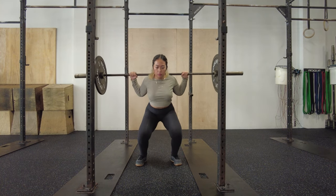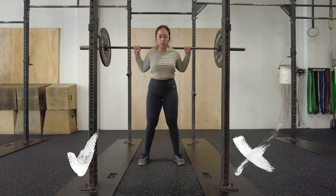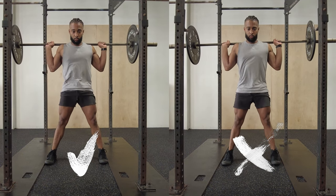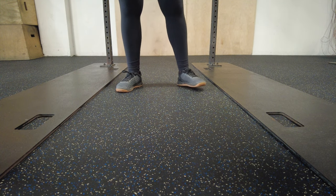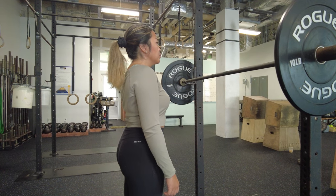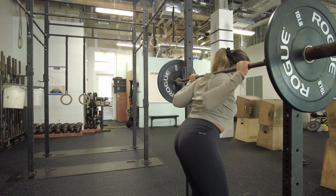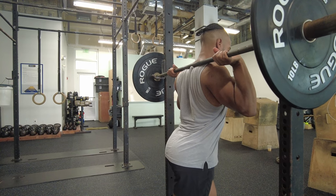A couple of extra things to watch out for. Number one is knee valgus — the knees collapsing in. Avoid this at all costs; it's a dangerous position for your knee joint. Imagine you're trying to push your feet outside of your shoes or split the floor in half — that'll keep your knees over your toes, especially if you're a wide stance squatter. Also, don't angle your toes too far out; toes forward or slightly angled out is totally fine. Last thing: broken wrists. Keep your wrists strong so you don't put too much stress on the wrist joint, because that pain will limit the amount of weight you can lift.